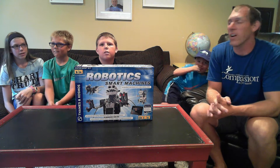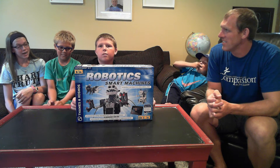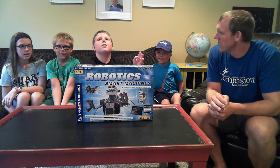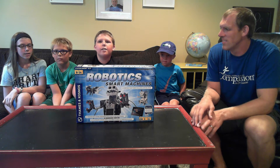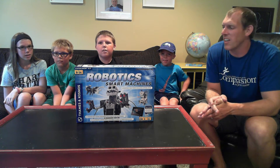We'll ask Ainsley on the far end — why are you excited to take a look at this robot set today? I'm excited to learn about robotics. What about you, Porter? I'm excited because you can make it do a whole bunch of different things and make it look different. All good reasons to start looking at a robotics kit.